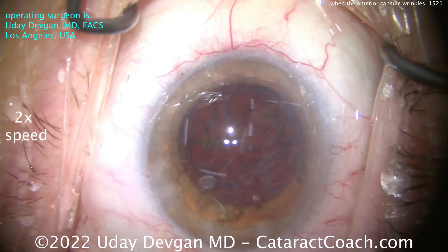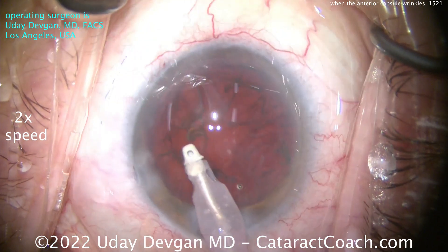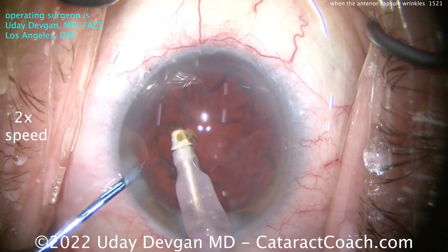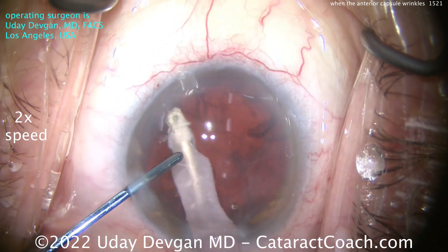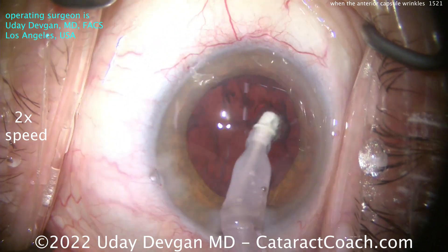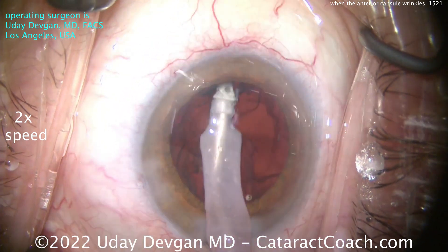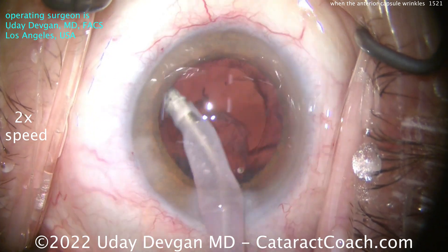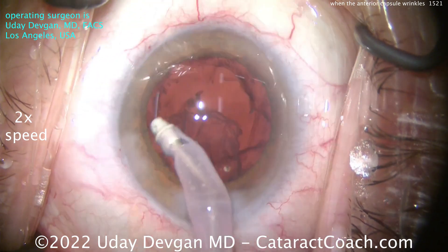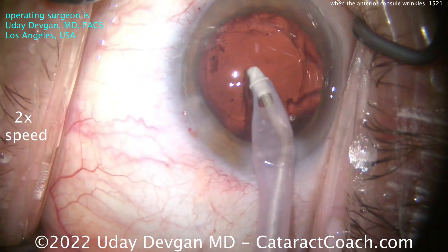The nucleus is out. Now let's get some cortex out with the IA probe. Here comes the IA probe — there's a little nuclear chunk blocking the tip; we'll push it in and make sure that doesn't block the tip. As I'm doing the cortex removal, I'm looking at the rhexis edge, making sure it is not moving. If the rhexis edge is moving, that means the zonular support is even worse than you thought — you're moving the whole capsular bag. I don't want that.